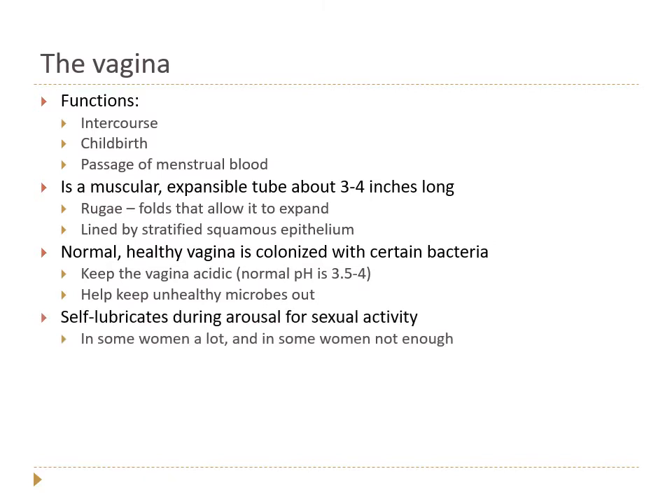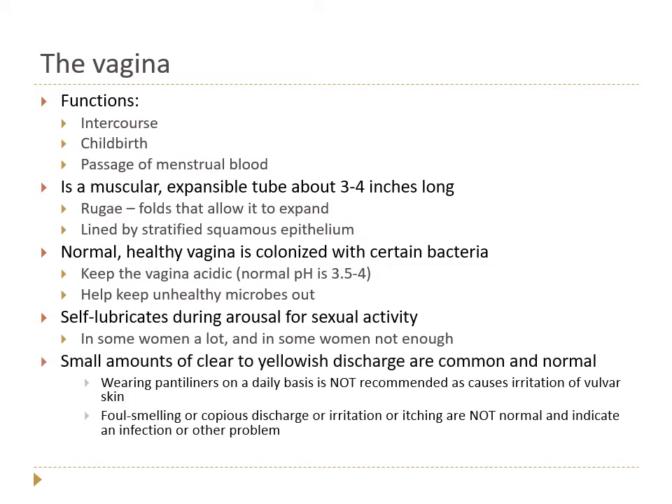The vagina will self-lubricate during arousal for sexual activity, but this varies a lot from person to person — sometimes it's not quite enough, which is why lubricants are sold in pharmacies. It's also normal for people with a vagina to have small amounts of clear to whitish to yellowish discharge. Wearing panty liners daily is not recommended, as they keep moisture near the vulva, increasing yeast infection risk, and often contain fragrances or adhesives that can irritate vulvar skin. Unusual discharge with odor, itching, or irritation indicates infection.